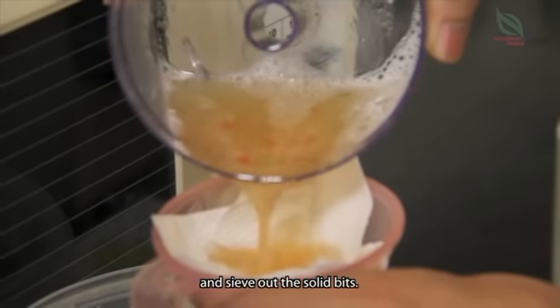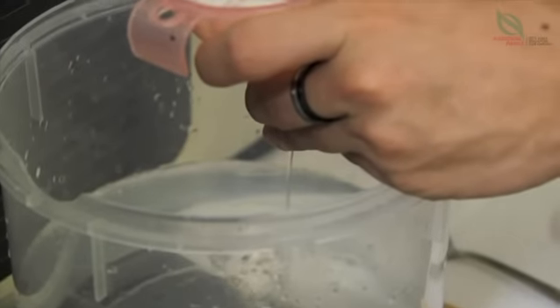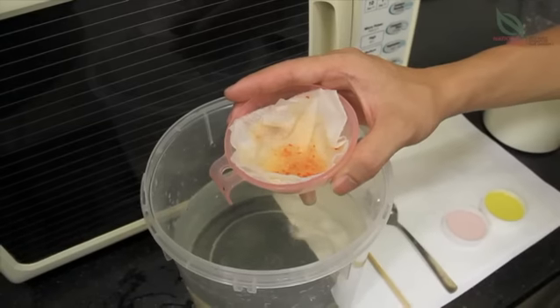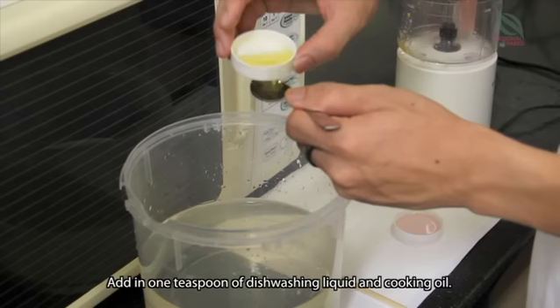And sieve out the solid bits. Add in 1 teaspoon of dishwashing liquid and cooking oil.